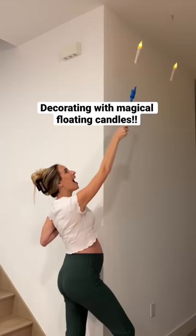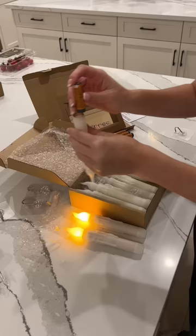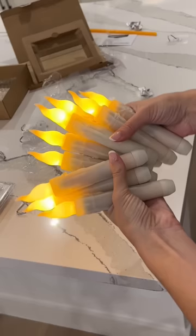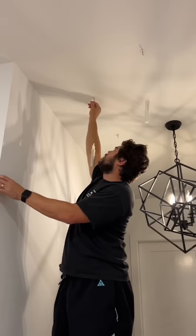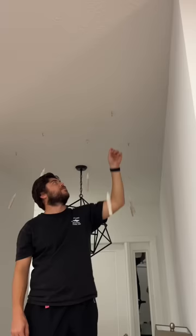Today we're decorating for Halloween with magical floating candles. I wanted to start decorating for Halloween, so I got these really cool floating candles — let's go make my husband hang them! We went ahead and put batteries in all of them and then just started hanging them one by one. You can choose the length they hang from, so we did all different lengths and staggered them throughout the entryway. I originally got 36 of these.